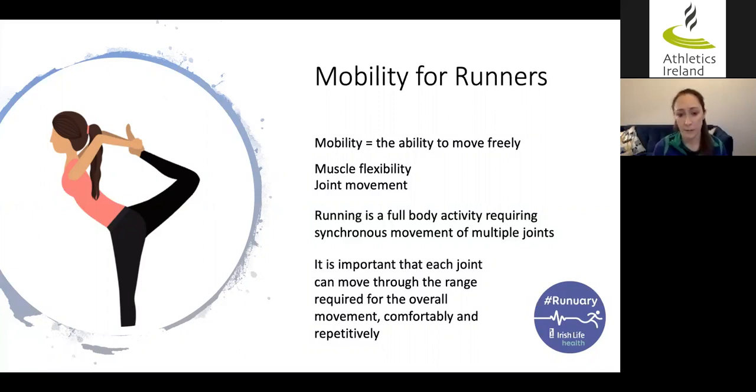So why is mobility important? Running is a full body activity that requires synchronous movement of multiple joints. Therefore it's important that each joint can move through the range of movement required from it for the overall movement that is running. It's also important that this can be done comfortably within that bandwidth, and repetitively — since running is a cyclical activity and we take quite a lot of steps even in a short run.